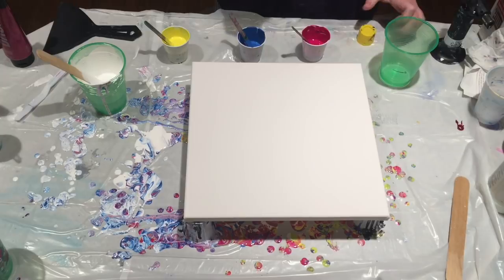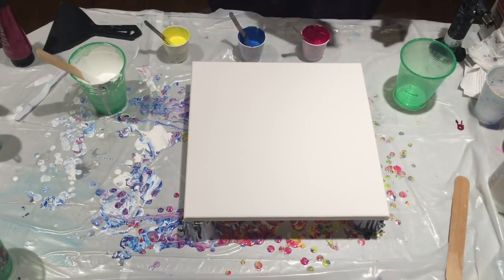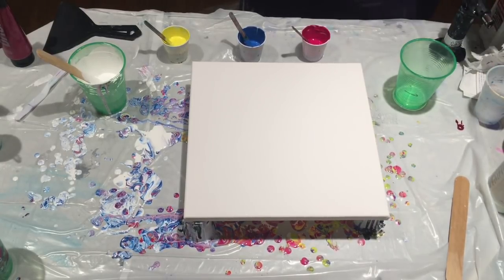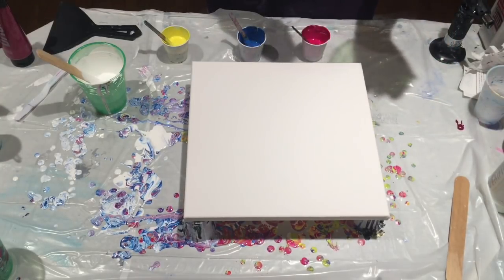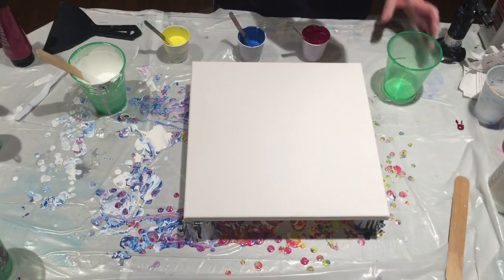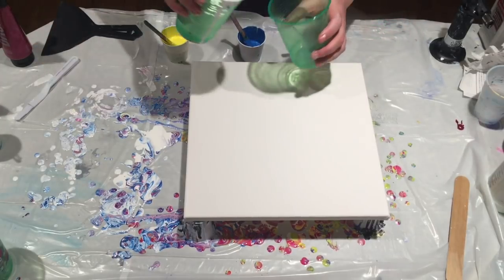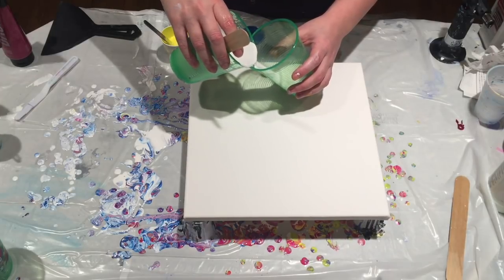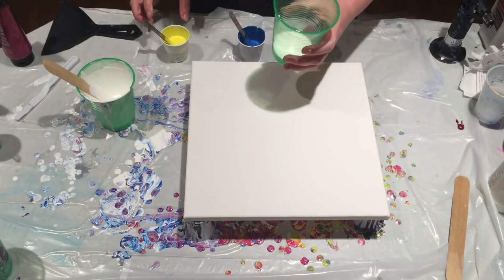You need to make sure it is evenly dispersed with the other chemical agents. Do not spray your canvas — I'm going to wipe out the excess. You just kind of want a light coating.